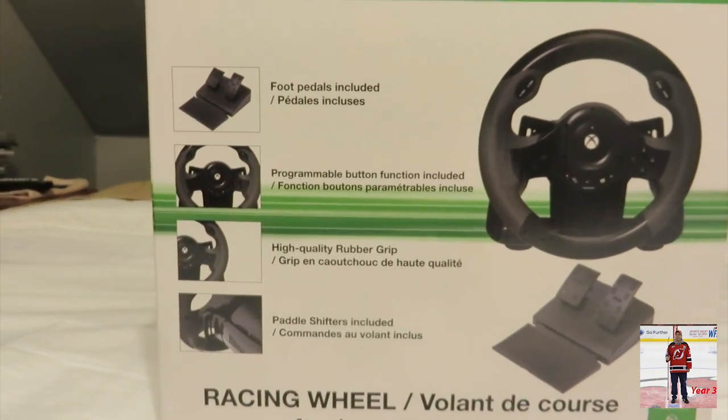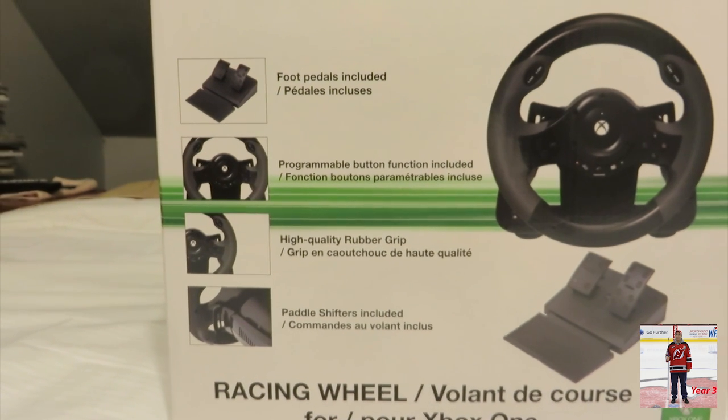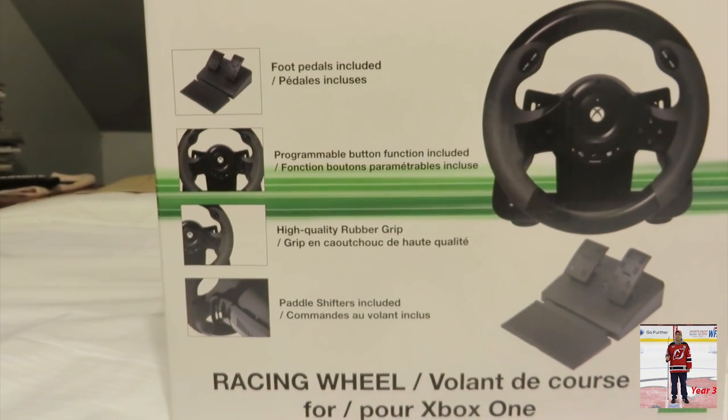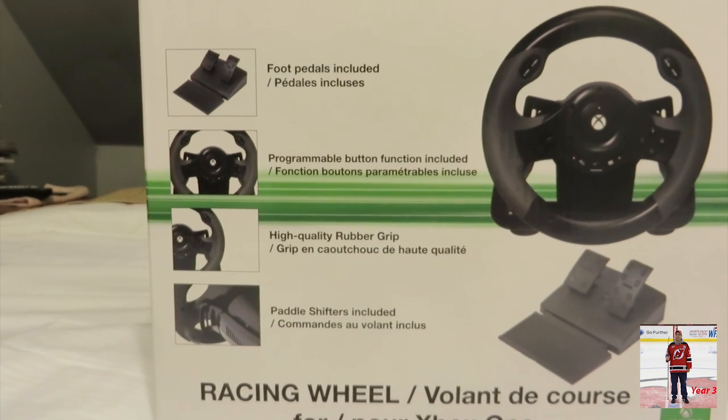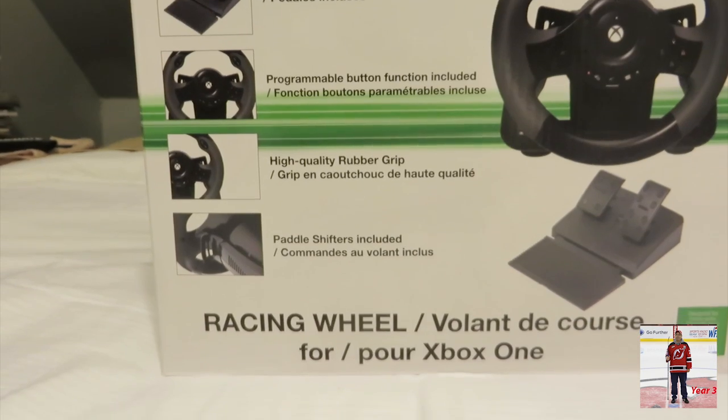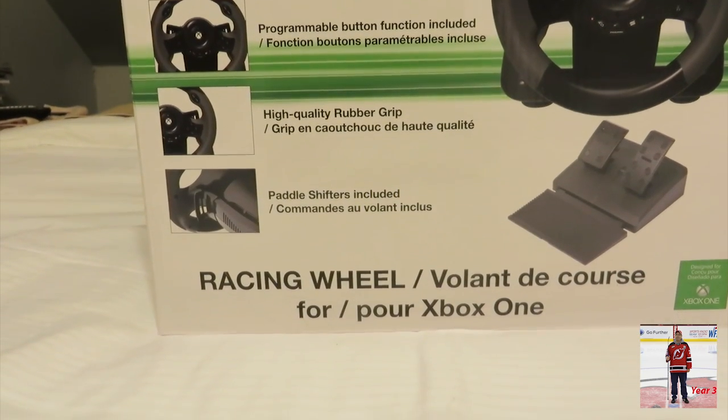This is made by Hori. It has the Xbox One logo but it's made by a company called Hori — it's very hard to find. It includes the foot pedals, obviously the programmable steering wheel, a rubber grip, and the paddle shifters are included.